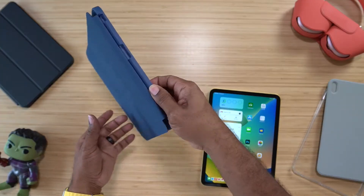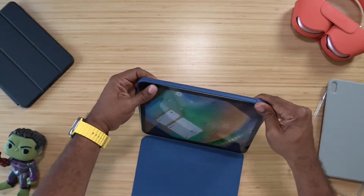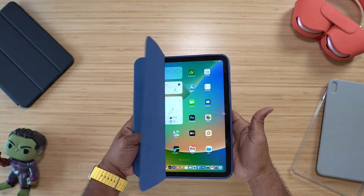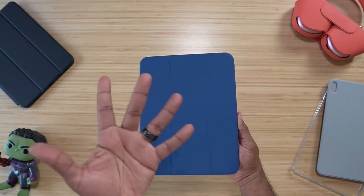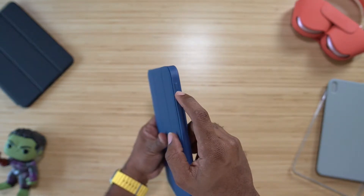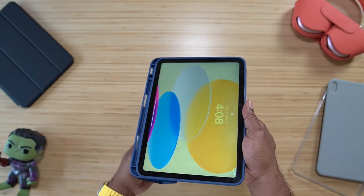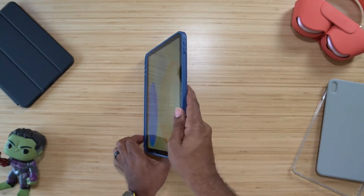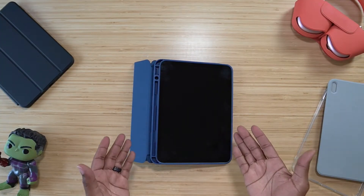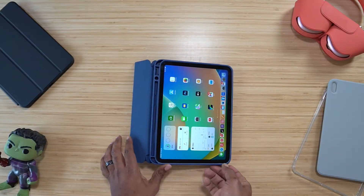I'm probably not going to be standing mine up. This is just a one-part case — there's no flap. Sit it down in there, close it up, and the auto sleep/wake is perfect, no issues there. All of the cutouts match up really nicely — buttons are nice and tactile, easy to press. We've got standing angle one and standing angle two. Touch ID is a go, no issues.